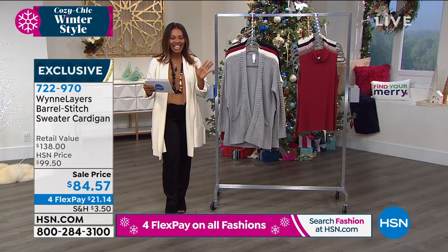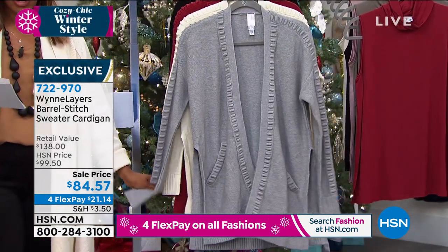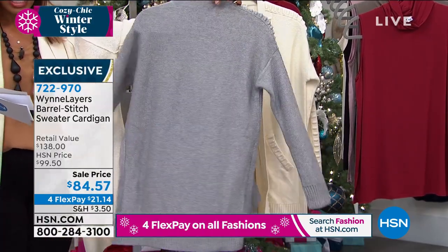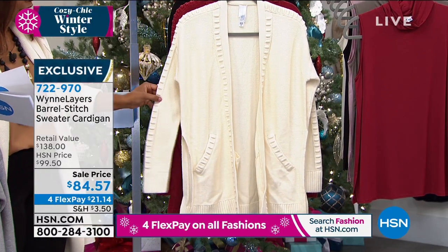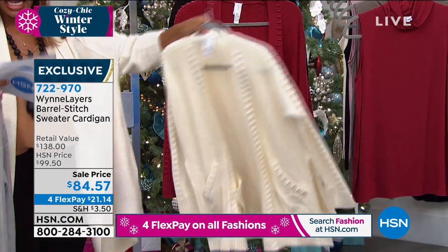We've been teasing you with it throughout the whole show, but this one is the barrel stitch sweater cardigan. I want to show you the colors — light heather gray, front and back. You can see all of that stitch work along the shoulders and the arm, all along the front, even on the area of the pockets. This one is the winter white.